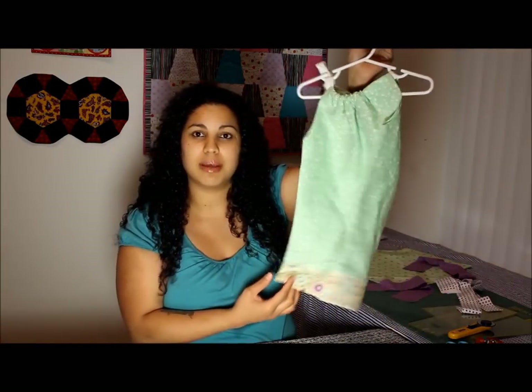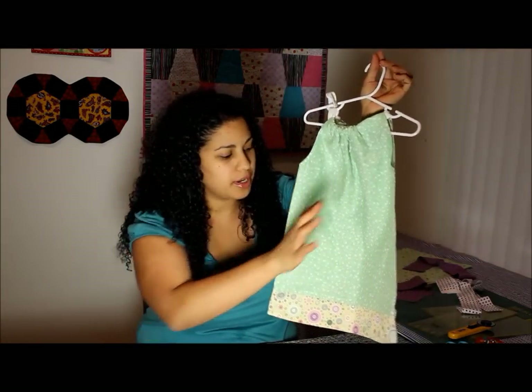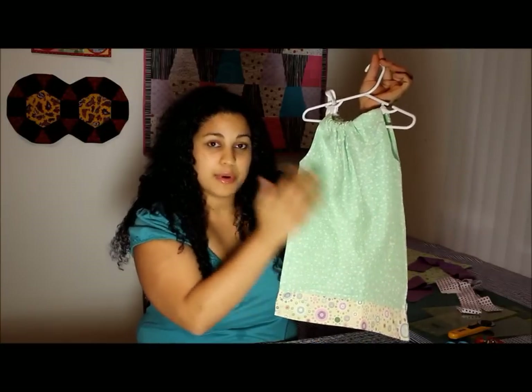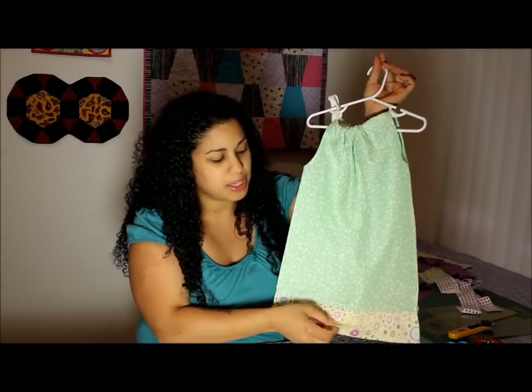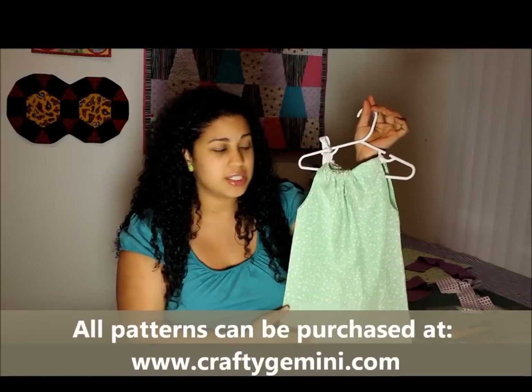If you're familiar with my regular pillowcase dress, you know that it looks a little something like this. The pattern and the supplemental video tutorial show you how to put it all together — it's just the fabric for the body of the dress and then a trim at the bottom. I do all my seams clean and professional looking using French seams.